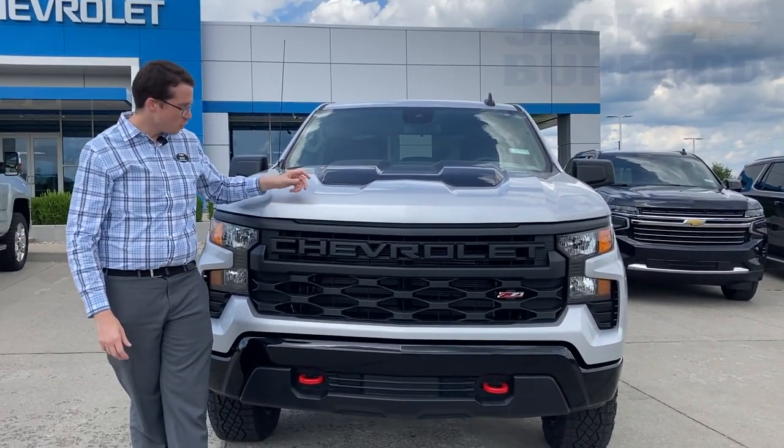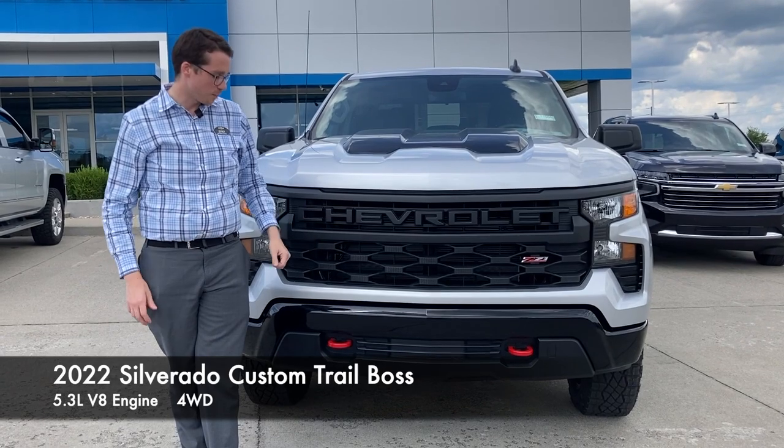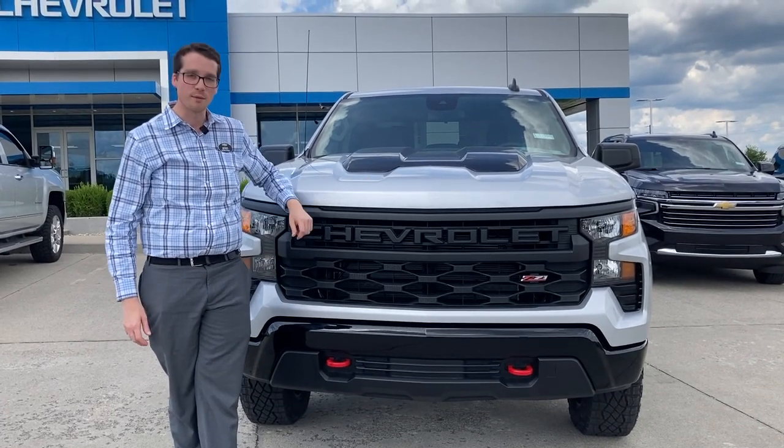As you can see from the hood, we've added the new black inserts and, as we like to do, we option it with the red tow hooks to match the Z71 stamping on the front.